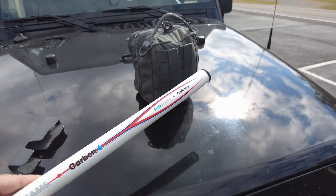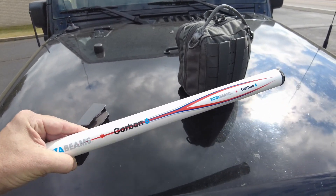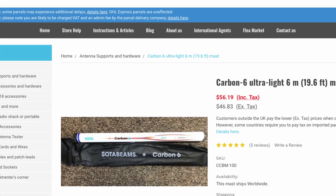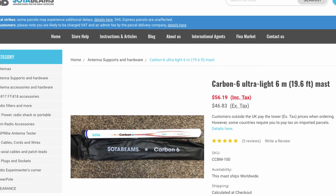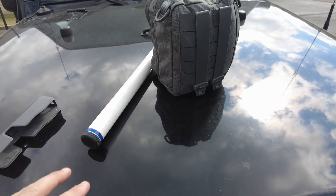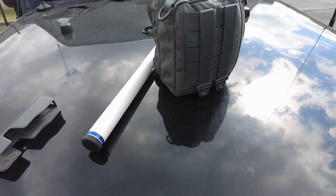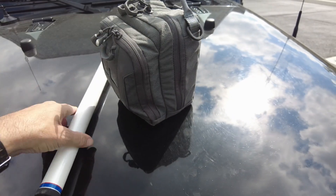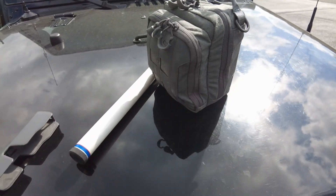This is a new mast that I just got from Soda Beams — their Carbon Six. Super compact, fits in a backpack. I apologize for the car noises; people may travel down this road. But I've got this brand new Carbon Six mast with me, and we're going to take what's in the EDC kit and see if we can make a quick Winlink connection.